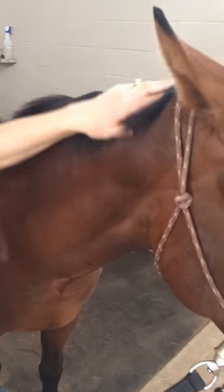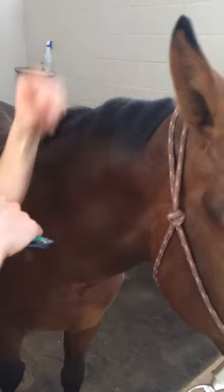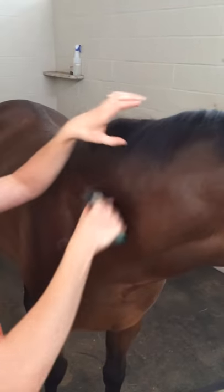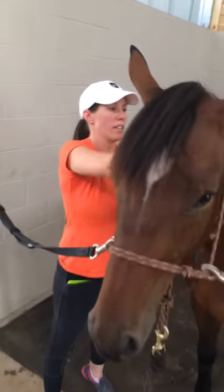Now, his mane's pretty short here because he's a hunter, and so he's going to have small hunter braids put in his mane at the breeding show that he goes to. For the hunter braids, we like the mane really short and thin — it makes it easier to braid in nice neat braids.